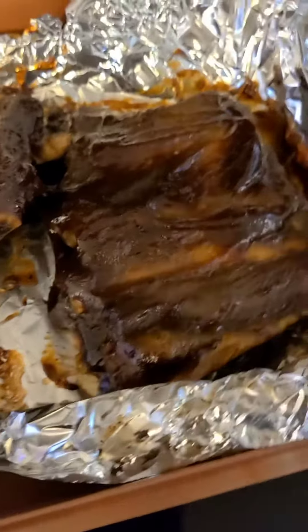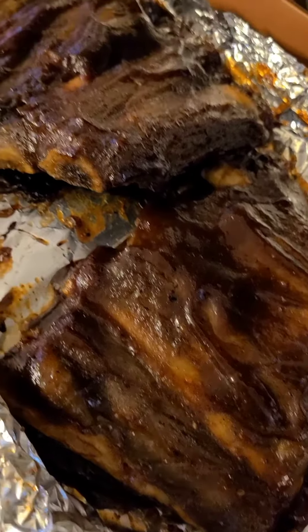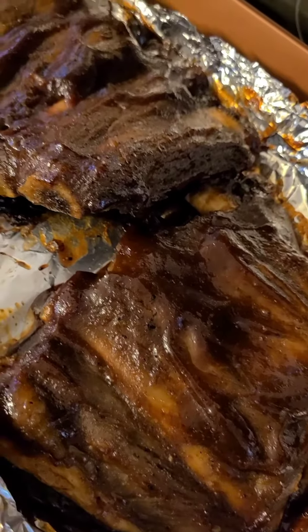I hope you guys enjoyed this video and if you did make sure you comment, like, and subscribe, and tell a friend to tell a friend to subscribe to Cooking with Reese. Thanks for cooking with Reese.